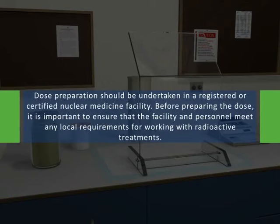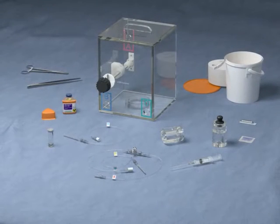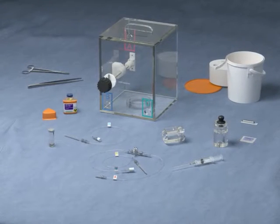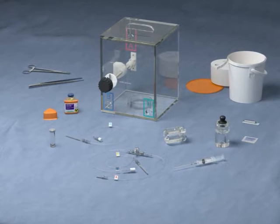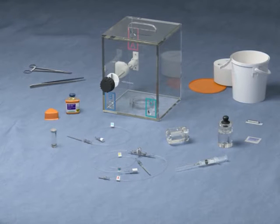Dose preparation should be undertaken in a registered or certified nuclear medicine facility. Before preparing the dose, it is important to ensure that the facility and personnel meet any local requirements for working with radioactive treatments. Dedicated accessories for the preparation of SIRSpheres microspheres have been designed to meet the general principles of radiation safety and to assist with the handling of the product.